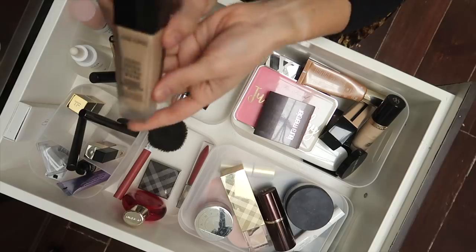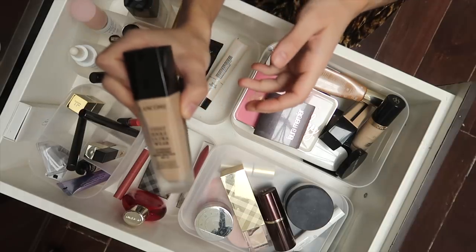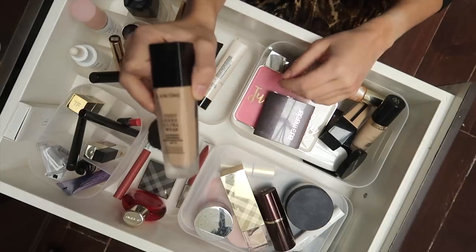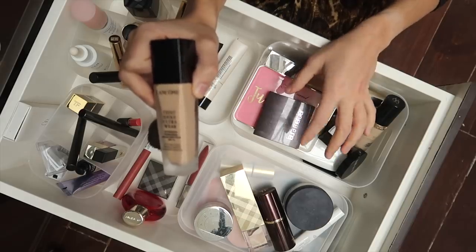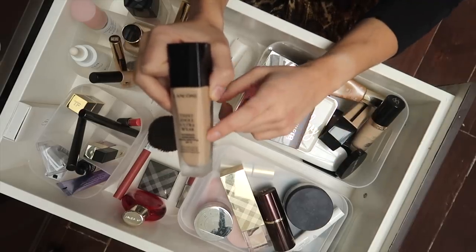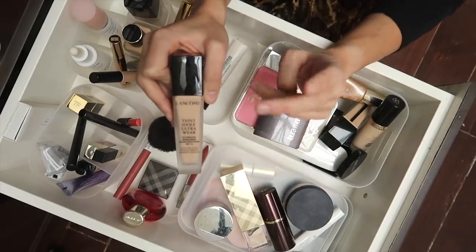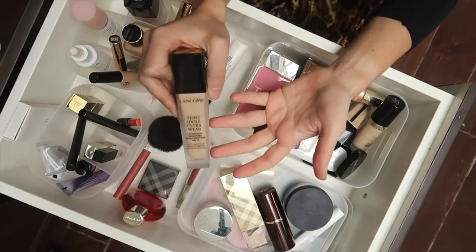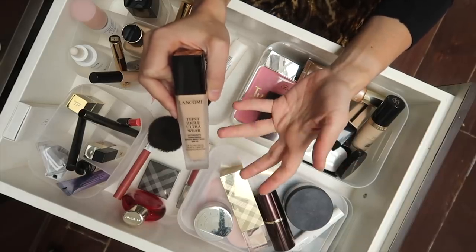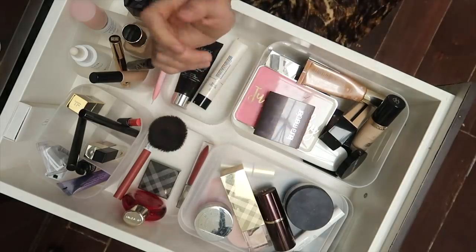This is a foundation I love to wear in the summer — this is my summer shade. This is the Lancôme Teint Idole. I use shade 230 Buff W in the summertime, and I do have a winter shade in this foundation that I recently used up. I want to focus on using up some other foundations before I go back to this, but this is a great foundation. I wear it year-round and love mixing it with other foundations.